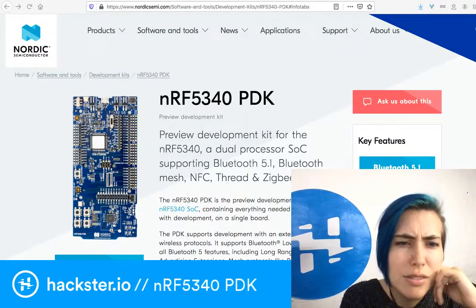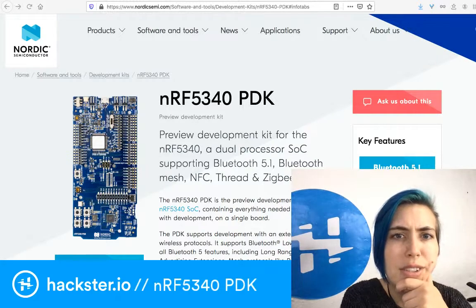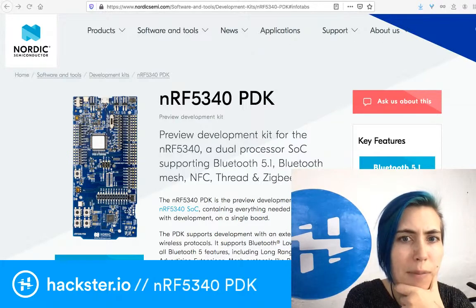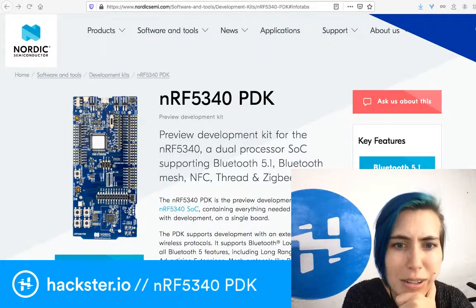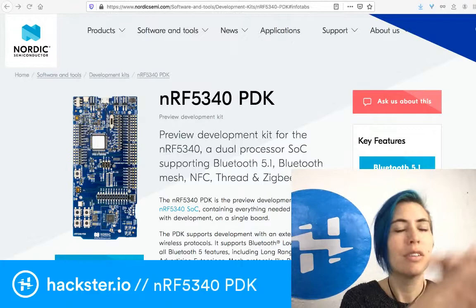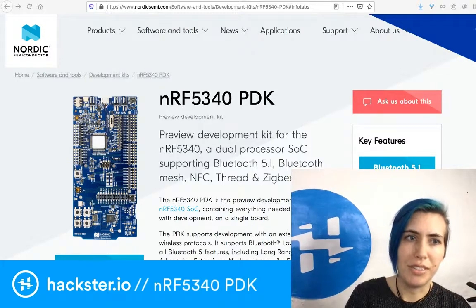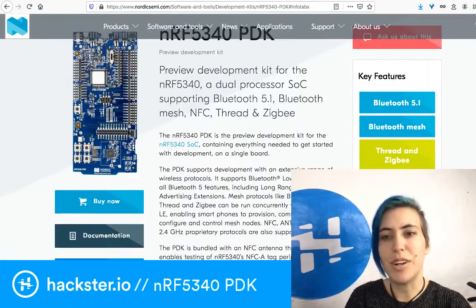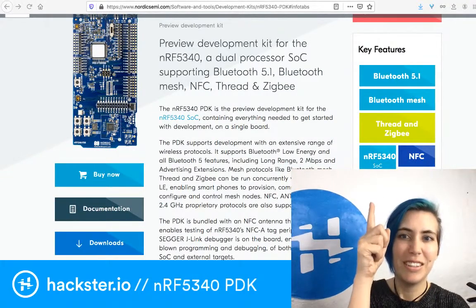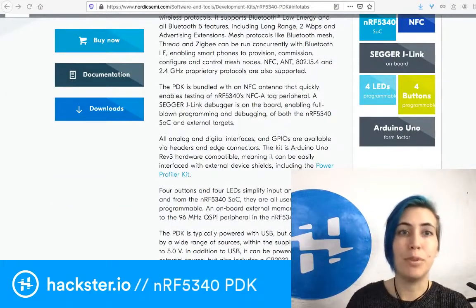It also integrates some power management features that make it really easy to build smaller things and reduce your BOM while lowering costs. All this info is available on the main kit page, where on the right side there's a really easy giant guide to everything included and key features. There's a big 'buy now' link, so it's easy to see what you're getting.